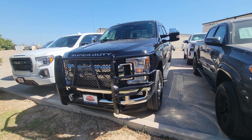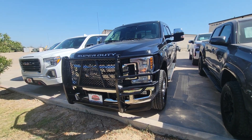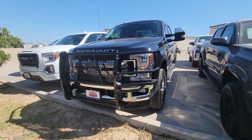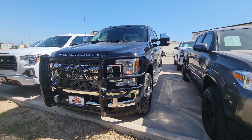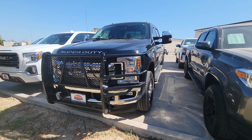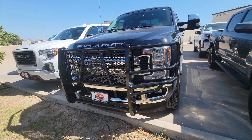Here is our 2018 F-250 XLT gas truck. It's got a nice cattle guard on the front, and we're going to go around it to see if there's anything wrong with it. Take a look at the exterior, the interior, underneath, and just sort of check it all out.